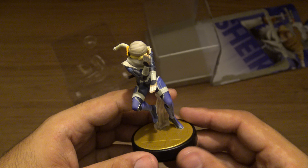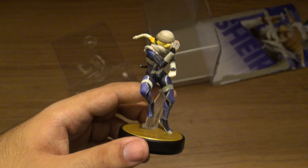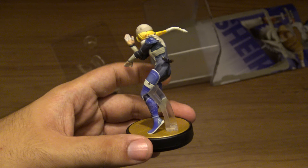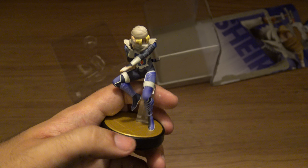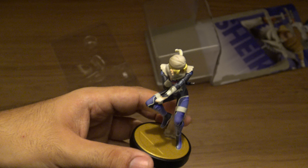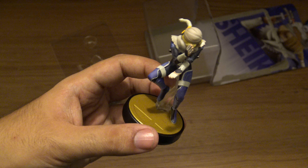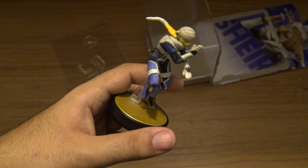Okay, so that's all for this unboxing video. I hope you like this. If you did, please like this video, share it and subscribe to my channel. I will be making more unboxing videos soon. You can check my channel for more unboxing videos of more Amiibos too.